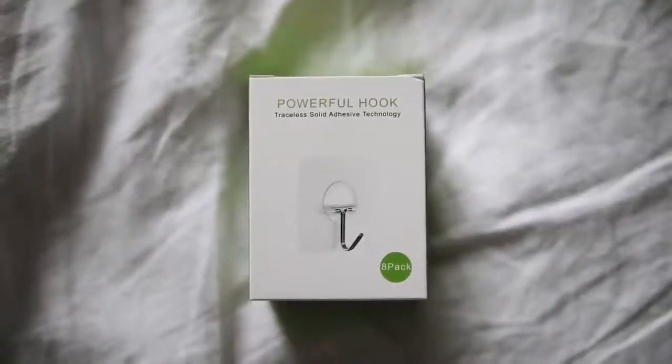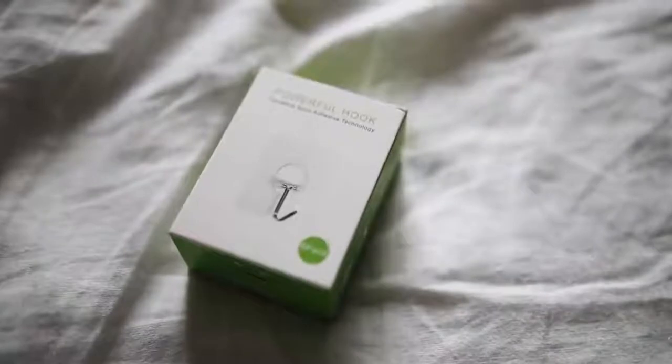My last two items — the first is a second set of these that I've actually picked up before. They are called powerful hooks, from Amazon. They are very similar to a Scotch Command hook — a stick-on removable wall hook — but these literally hold 13 pounds of weight. The Scotch ones hold like two to three pounds each, and these hold 13 pounds. You can literally use these on the ceiling and the hook will swivel down, so you could hang a plant on it if you can't drill into your ceiling.